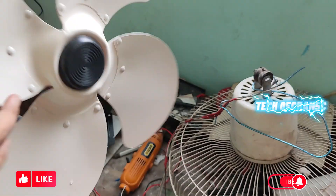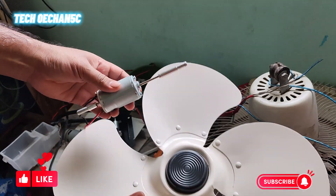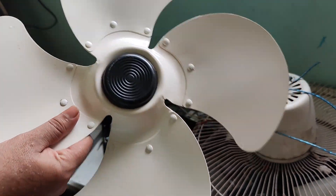And we need a DC motor. This is a DC motor — yes, a 12 volt DC motor. And check the voltage.